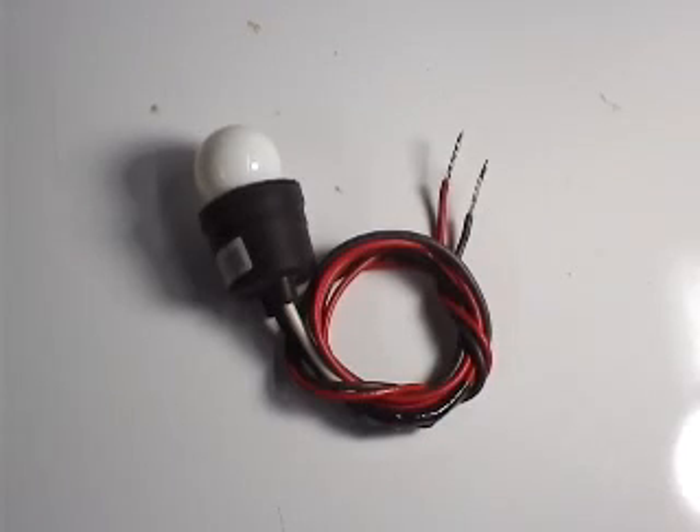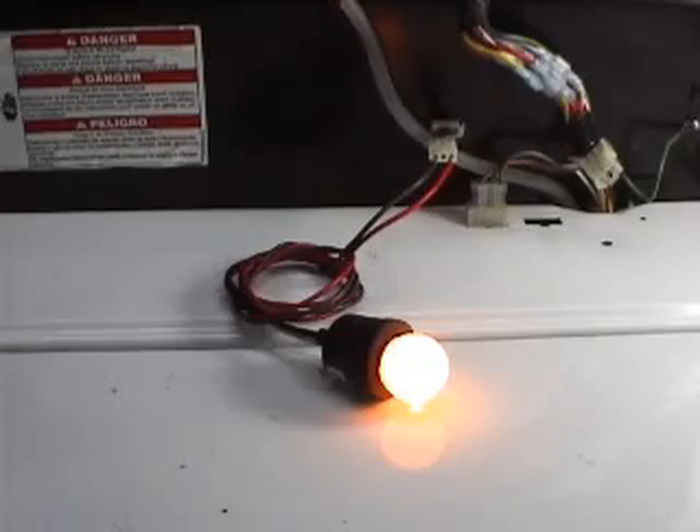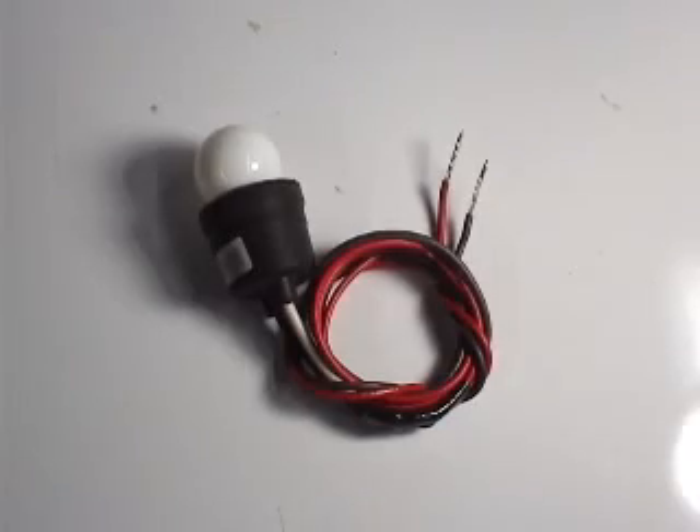Now the tester is ready to check for the presence of voltages in many components in your washer or dryer. Most of the parts that you need to make a tester like this you could find at a hardware store, and it will probably cost you less than five bucks.